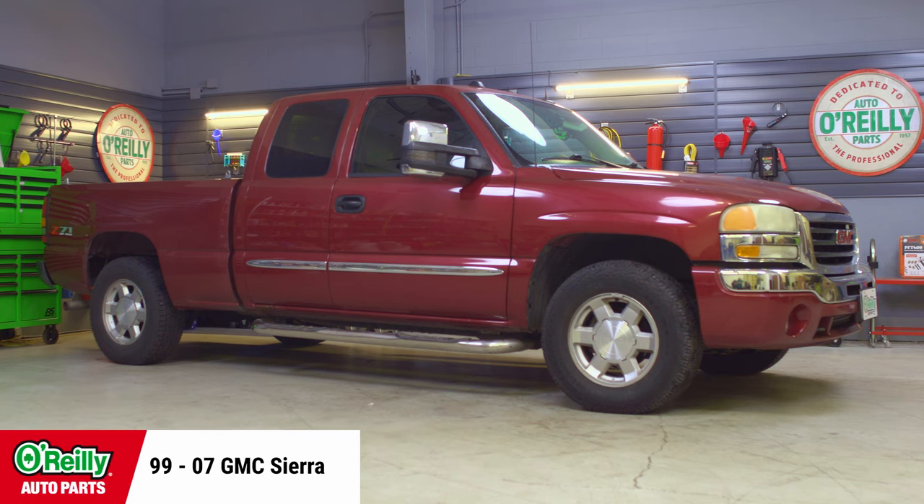Hey everybody, Chris here from O'Reilly Auto Parts to show you how to change the brake calipers on a 1999 to 2007 GMC or Chevy pickup. Today I'll be installing new calipers on this 2004 GMC Sierra, and the procedures will be similar on many early 2000s GMC and Chevy trucks, but be sure to know the specifics for your truck before getting started.